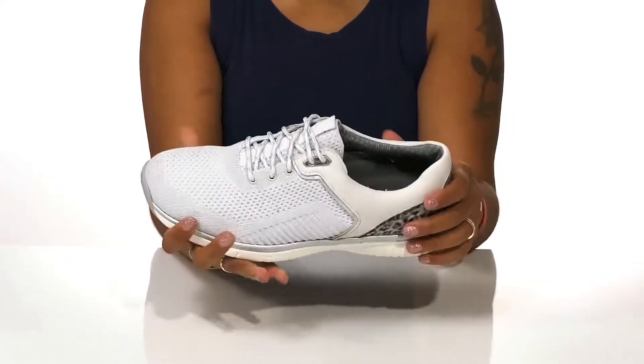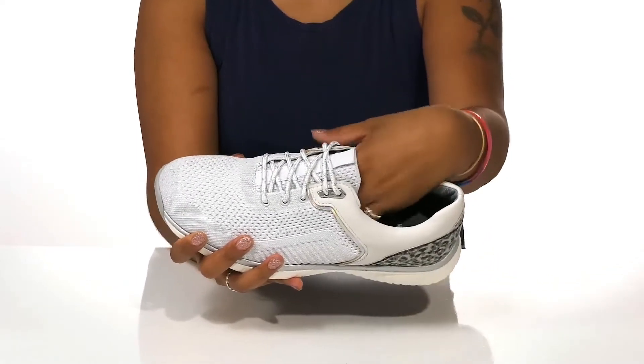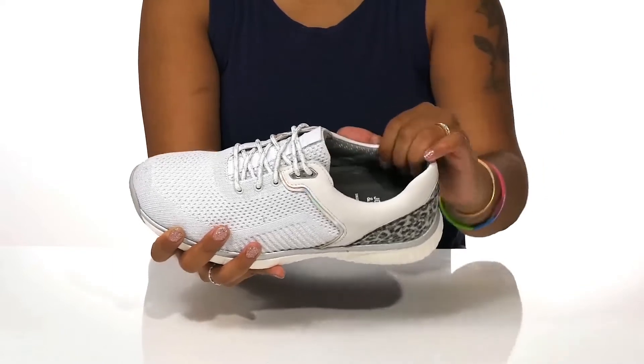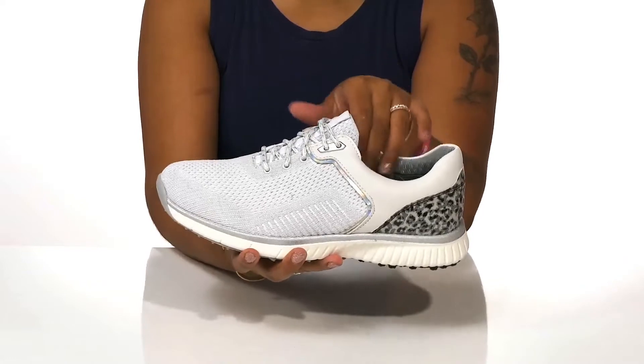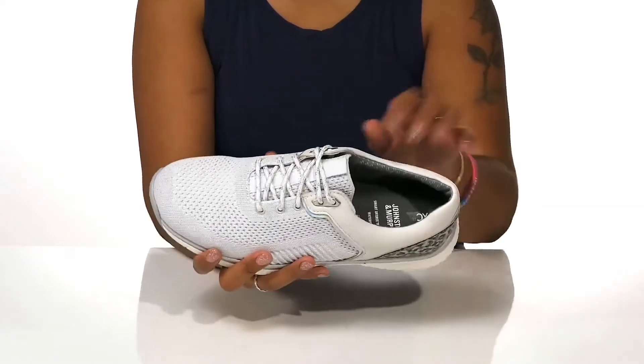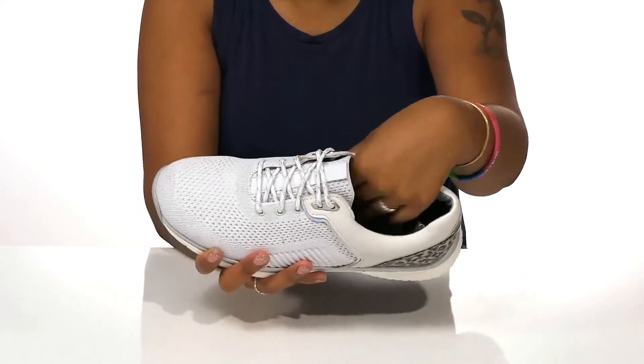There's some padding at the collar for extra coziness. Inside is a breathable textile lining as well as J&M technology that allows you to have a nice comfortable temperature-controlled feeling to keep you cool as you go about your course. The footbed has multi-layered foam levels giving you lots of cushion.